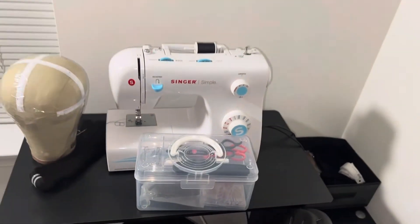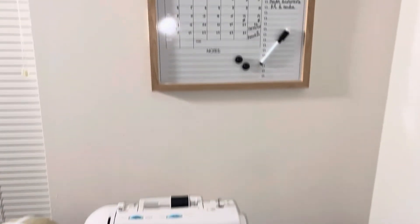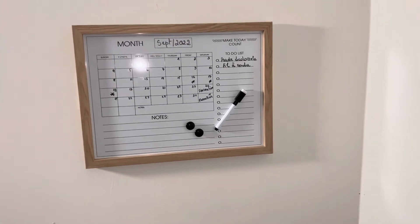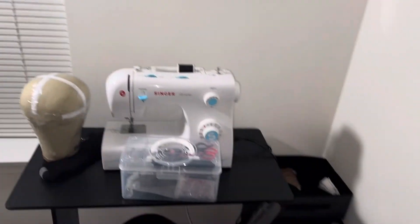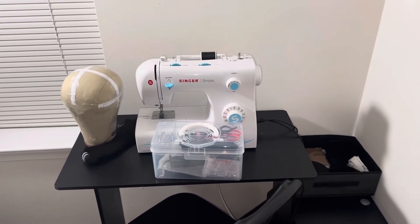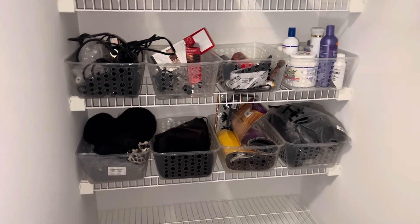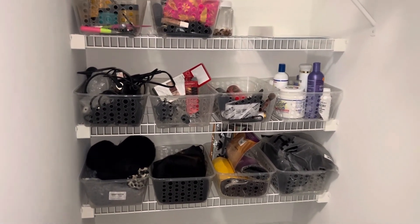That's it! I hope you guys liked and enjoyed this video. Before ending, let me show you this mood board I bought — I'll put the link if I can find it. It's a board where I put my to-do list, appointments, and things like that. I also have a section where I keep my hair and all the products I use — let me know if you want a video of that too. Don't forget to like the video and subscribe to my channel — see you soon, bye!